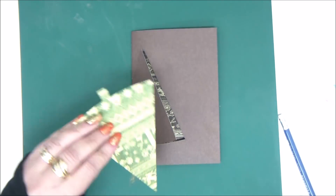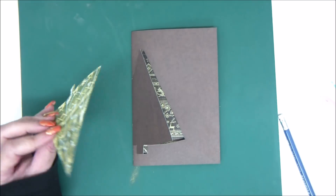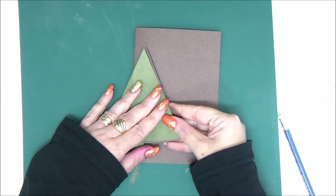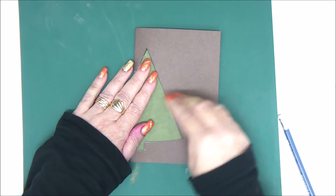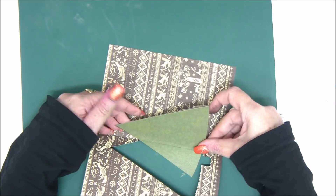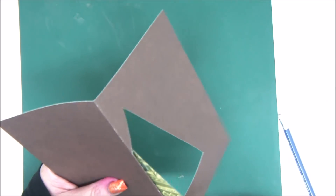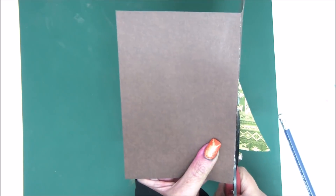Now I want to bring in another tree to make it a little brighter, because I want to create a contrast between the color of the card and the color of the tree. So I simply glue it on top of the part that I cut and then trim the excess with my scissors.